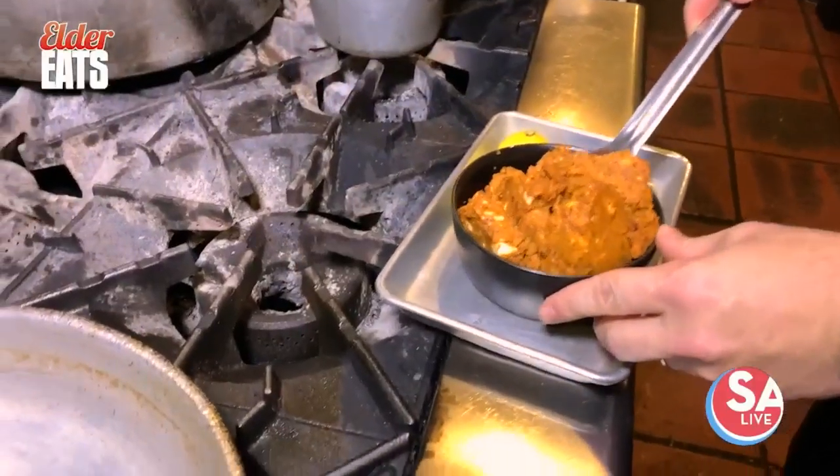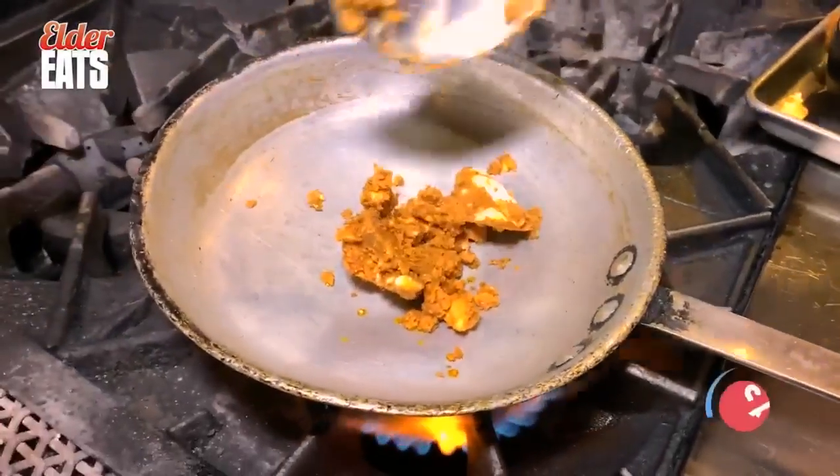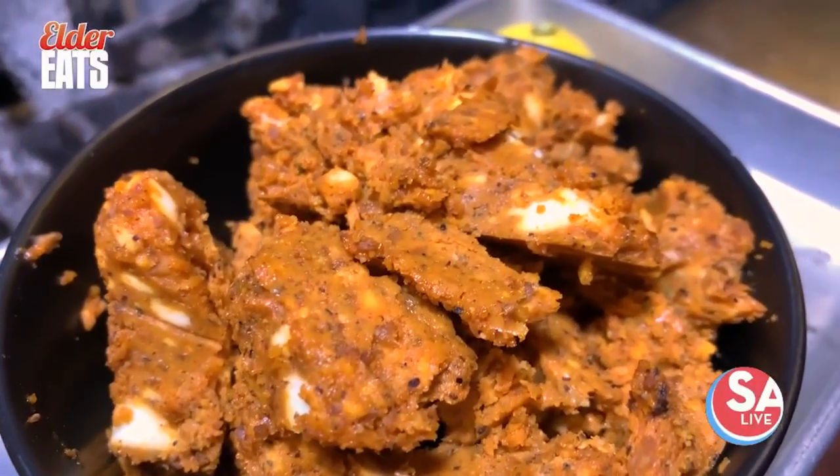We'll go ahead and get that pan working. You want to make sure this butter is real nice and cold. It's a compound butter, which is basically where we soften a bunch of butter just to room temperature and add a bunch of our own signature flavors in there.